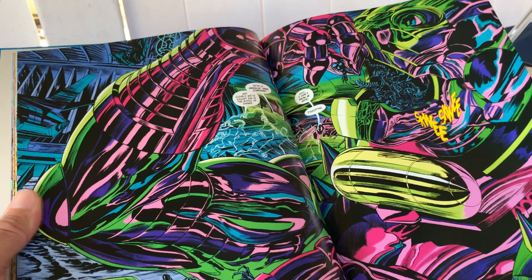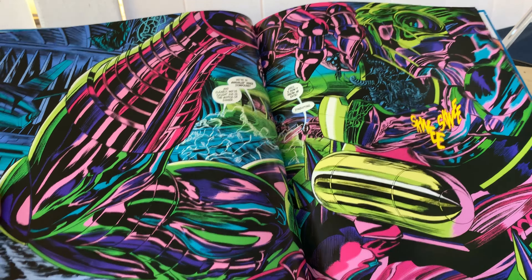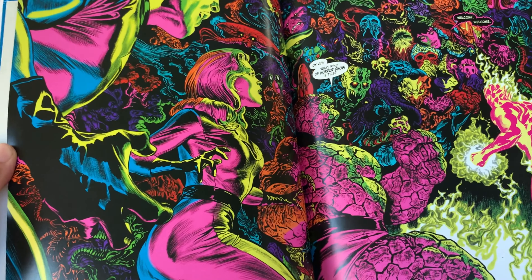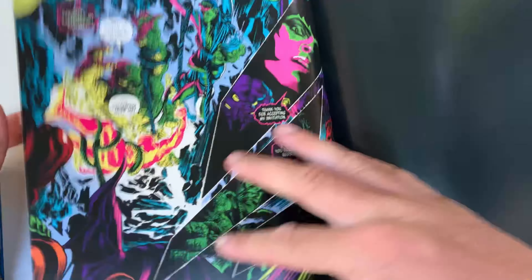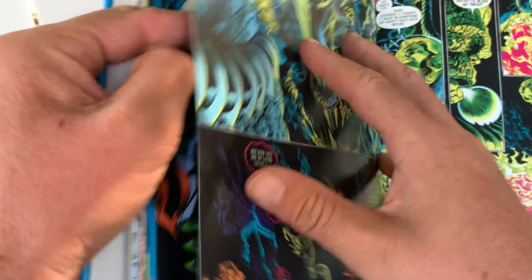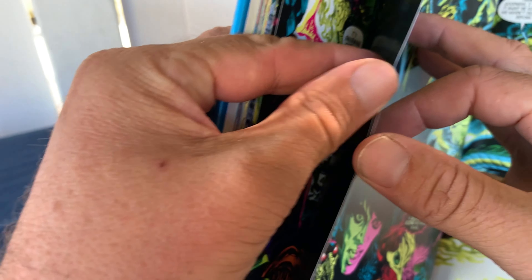This is such a cool double-page spread of Annihilus. That looks so good. This is really cool. Yeah, I love the art in this. I don't think Alex Ross ever really disappoints, but I'm not too crazy about it.